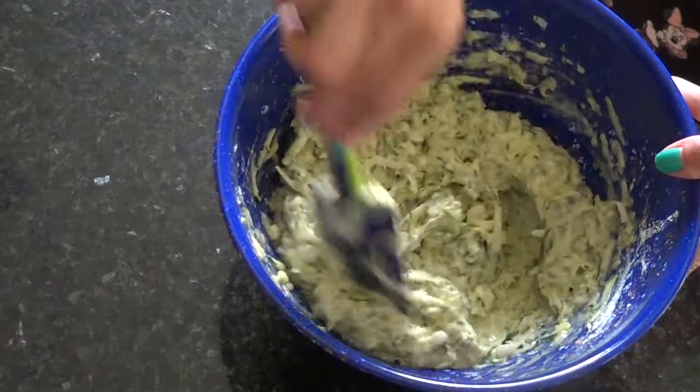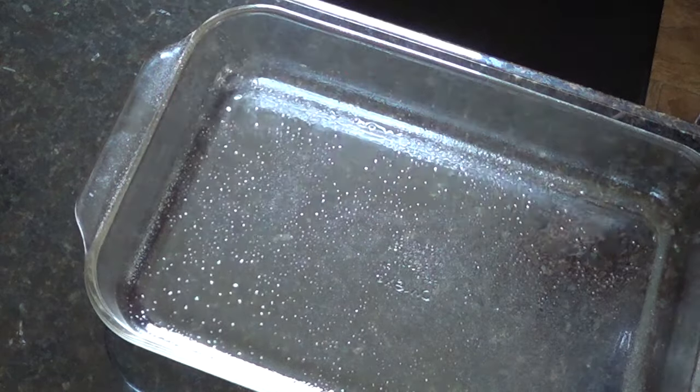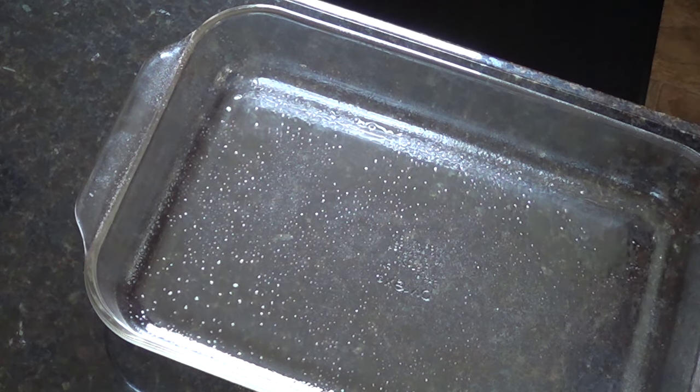Okay, now that it's all mixed together you want to make sure you have your oven preheated to 350. You're gonna take your 13 by 9 Pyrex dish and just put that in there.